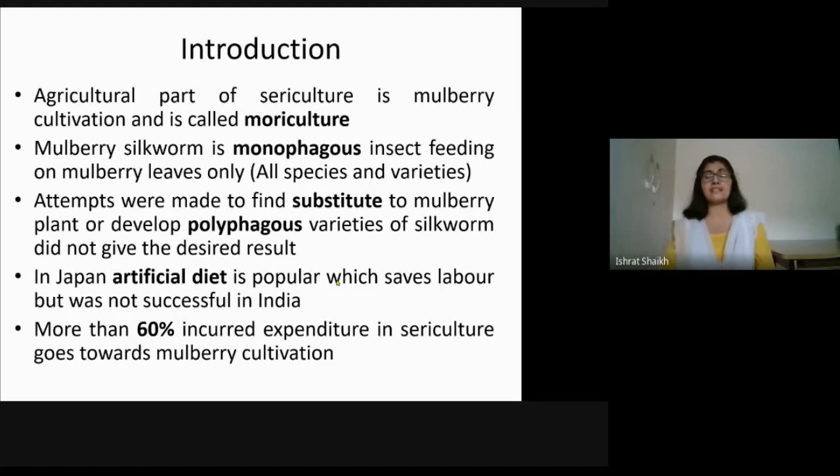Second, in Japan they tried to develop polyphagous varieties — polyphagous means which can feed on different types of leaves. They tried to develop polyphagous silkworms so that they can feed on any leaf, but again they found the same problem: the hybrid polyphagous varieties of silkworm were not giving the same quality and quantity of silk. So this experiment also failed.